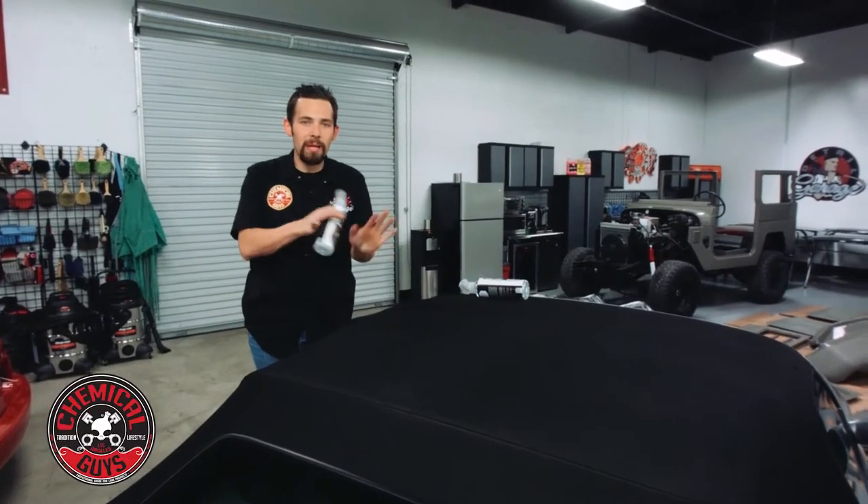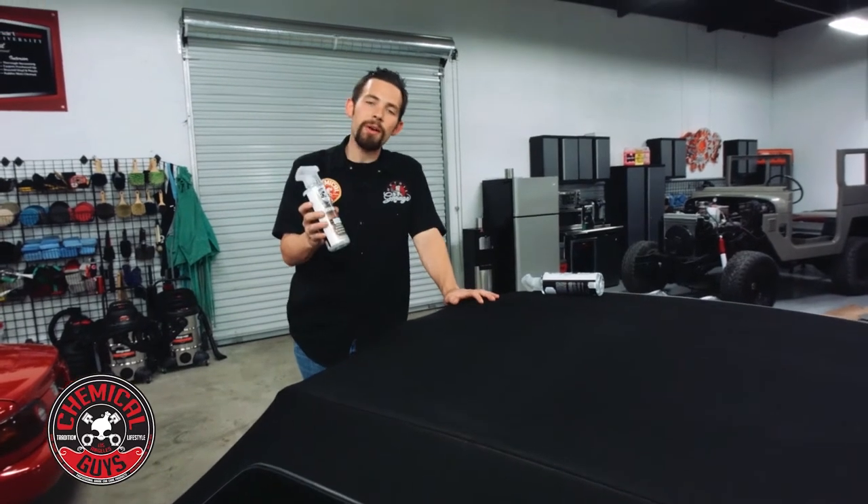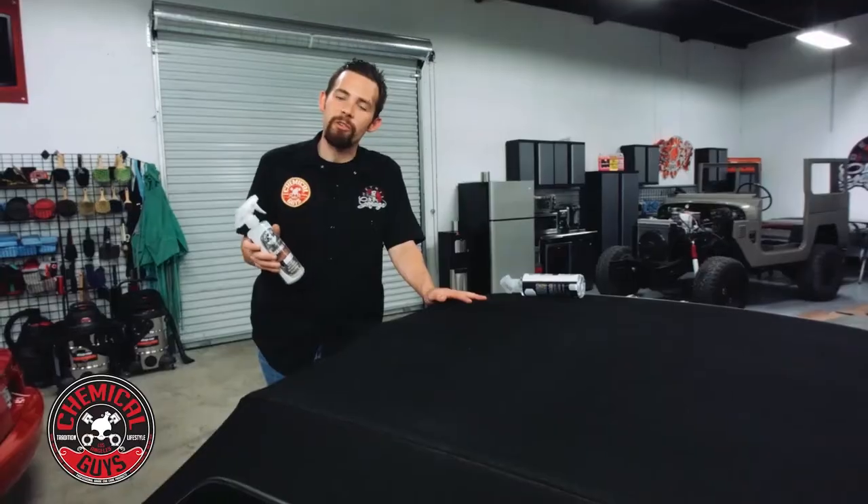Now that we got the whole convertible top cleaned and all the dirt removed, we're going to go ahead and protect it. We're going to be working with the Chemical Guys Convertible Top Protectant and Repellent, which is designed for any fabric, cloth, or canvas convertible top. It also works on tonneau covers as well.